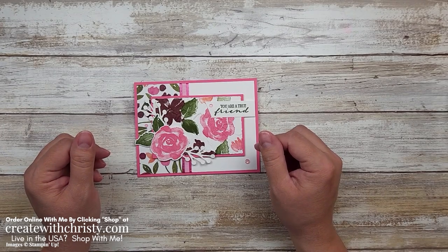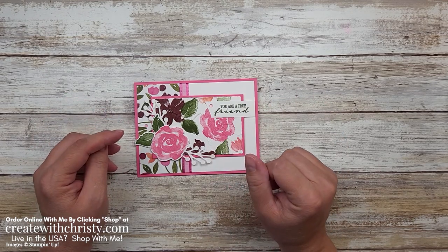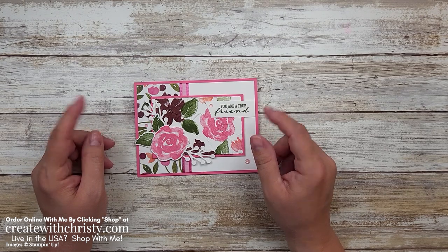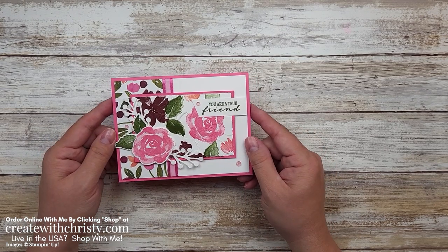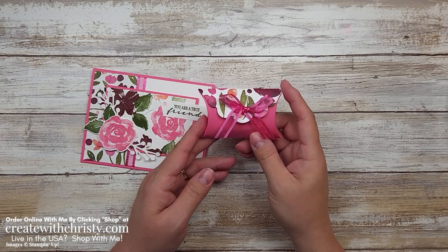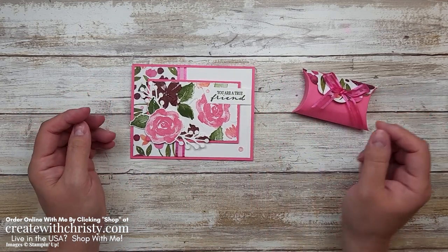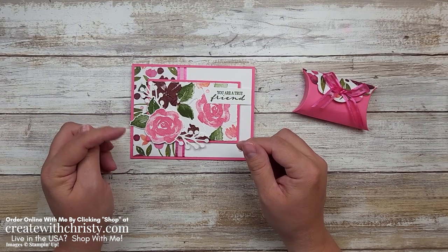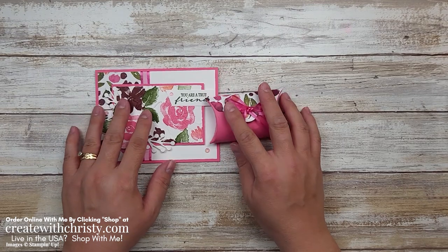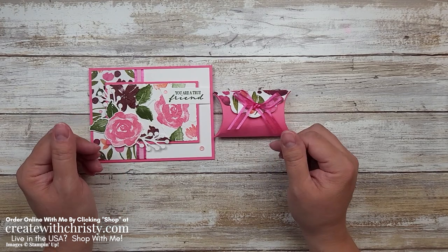Hi guys, this is Christy Falk with Create with Christy. I'm an independent Stampin' Up demonstrator in the US. Today I have two projects for you. I made these for the One Stamp at a Time blog hop — we do a blog hop the second Thursday every month. This month our theme was BFFs, a card we could send to our BFFs. I'll also be making a little gift pouch later in the video. Check the blog post link below for all supplies, dimensions, and to join the blog hop and see what other talented demonstrators made.